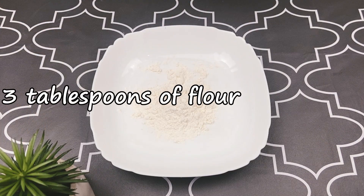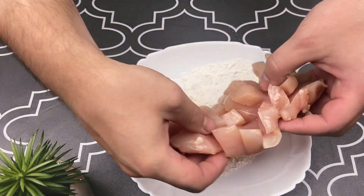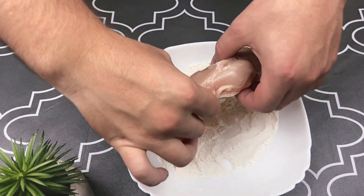Pull flour into a plate and coat the chicken on both sides.